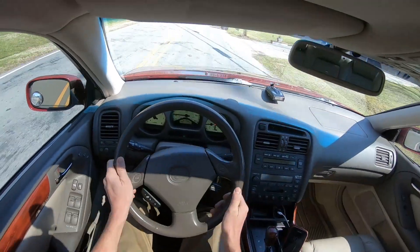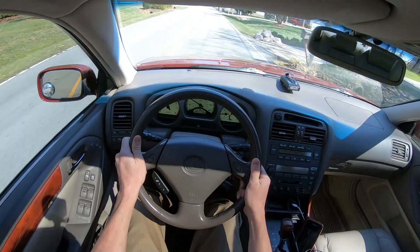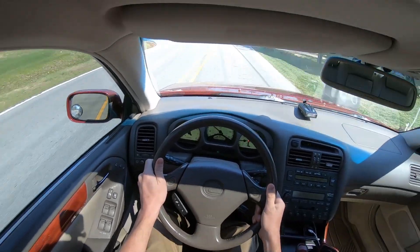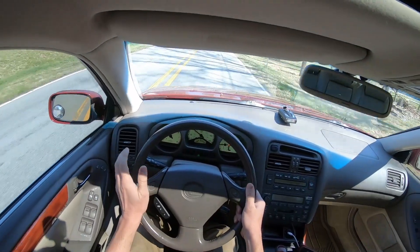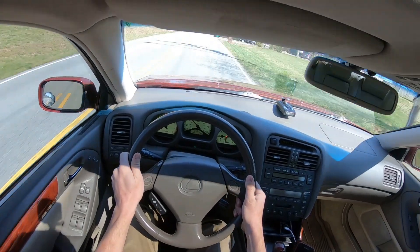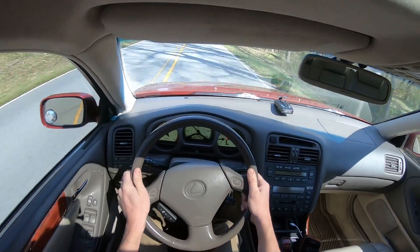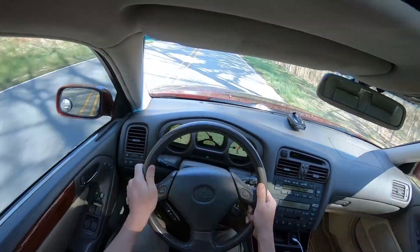Keep in mind, I have an intake on this car. So when I get into it a little bit, it'll be loud. That intake has a nice hissing sound — kind of like a very subtle turbo. Unfortunately, I don't have a turbo.